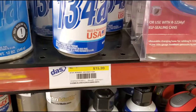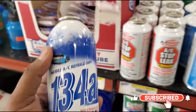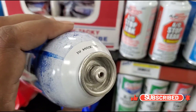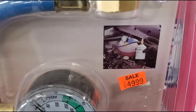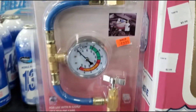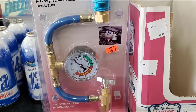R-134a, available at any truck stop. Buy maybe one or two bottles and that will be enough to get you to the shop with AC running. If there's a leak it may go down again, but you can keep refilling until you get to the shop. Please let me know if you have any questions and I'll see you guys in the next video — thank you so much!